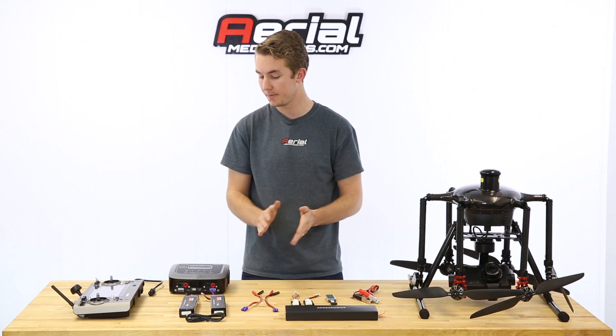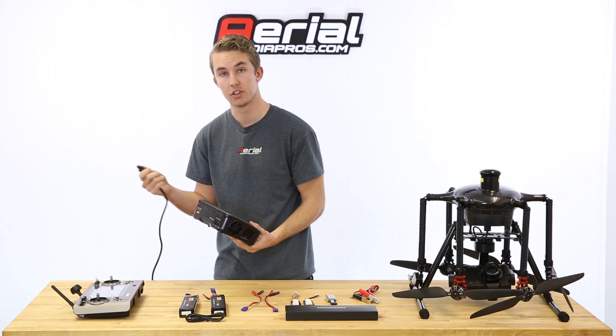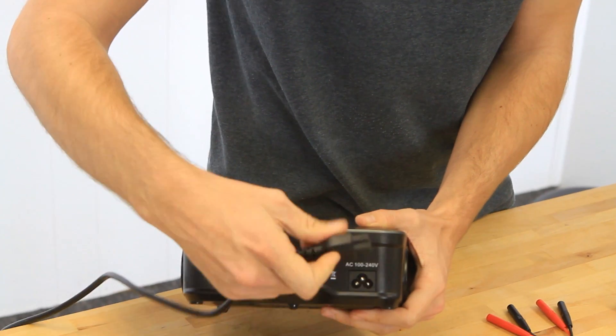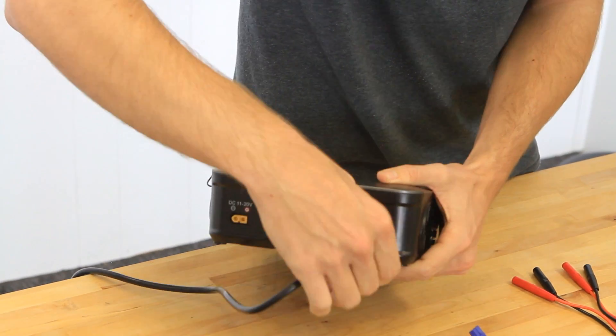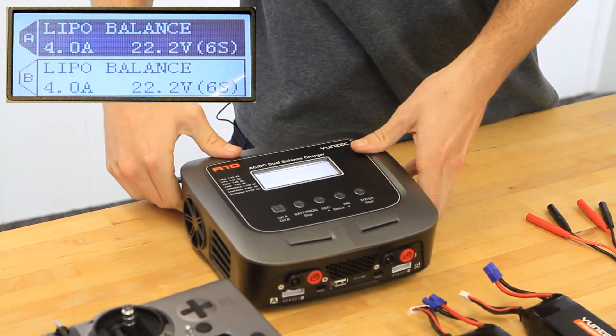With that, let's go ahead and get started. You want to start by plugging in the power cable into the wall first, and then plug it into the back of the charger here, and that will begin to boot up.